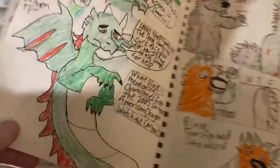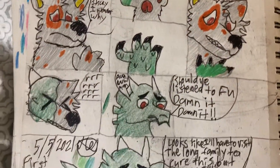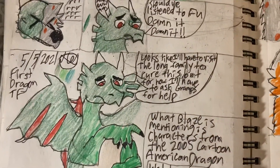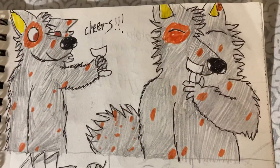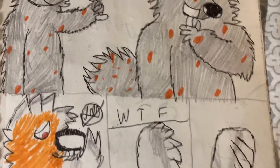Then I did a dragon. And I did a bird. I think next time I do these TFs, I should try to do birds a bit more, because I haven't really drawn too much of them.